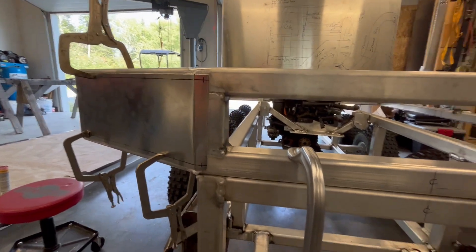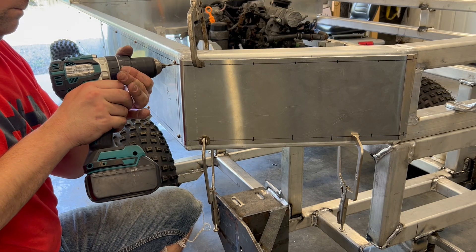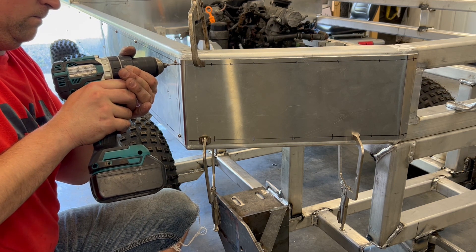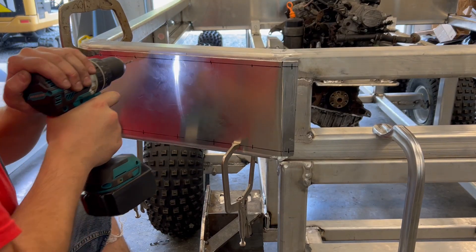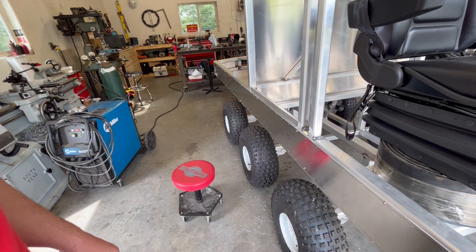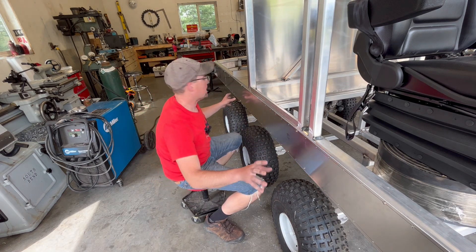I'm really happy with that — it's looking very nice. It's going to be kind of like a Cybertruck snowcat. I've got my new microphone so the audio should improve. I just moved along and did the other side — it's pretty repetitive.